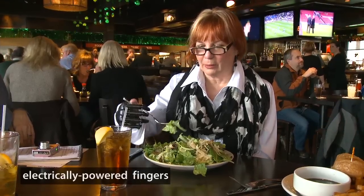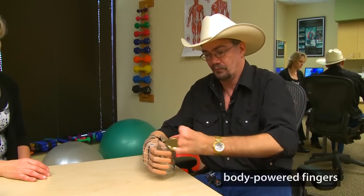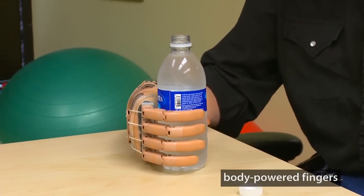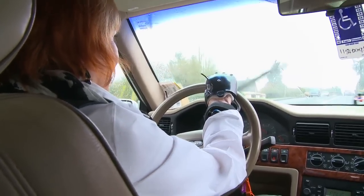Over the past three years we've had a lot of advances in partial hand prosthetics, specifically electrically powered digits and body-powered or cable-driven digits. They're really important because they give patients back what none of the other options can, which is active grasp — the ability to reach out and without the aid of the other hand grasp around an object. That opens up a world of options for a person with an amputation at that level.